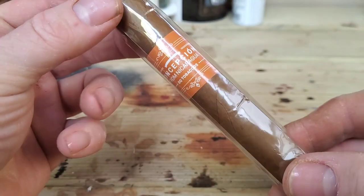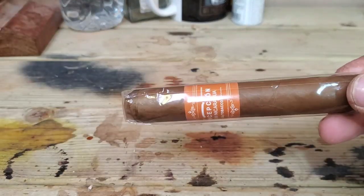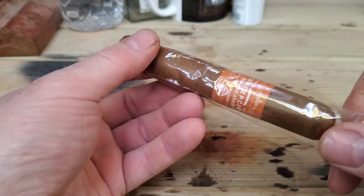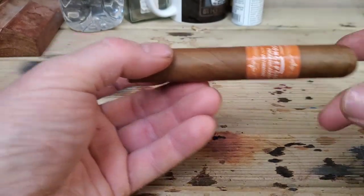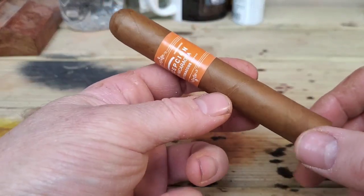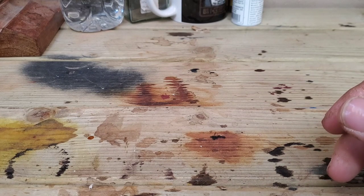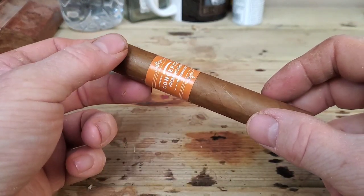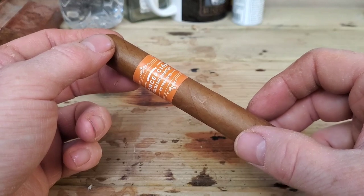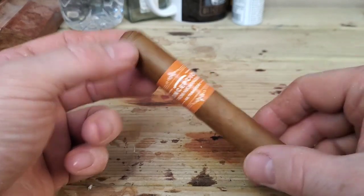This is the cigar — the GQ Tobacco's Concepcion from Nicaragua. GQ Tobaccos have teamed up with a Nicaraguan blending house and produced two lines of cigars. I'm starting off with the Concepcion, which has what I'd call a Connecticut-type wrapper, a Claro colouring. The vitolas available for the Concepcion are the Gordo, which is 6 inch by 60 ring gauge; the Robusto, which is 5 by 50 — this one — and the smaller Corona, which is 5½ inch by 42 ring gauge, like a Mareva vitola.